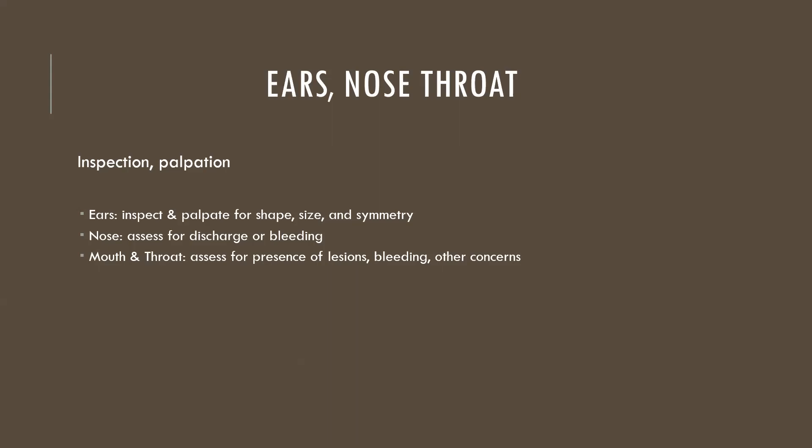For ears, nose, and throat we use inspection and palpation. For ears, we inspect and palpate for shape, size, and symmetry. The nose is assessed for discharge, bleeding, swelling, and tenderness. Mouth and throat are assessed for presence of lesions, bleeding, and any other concerns.